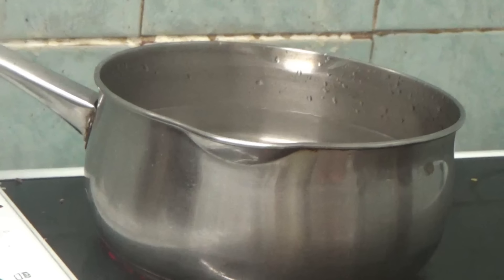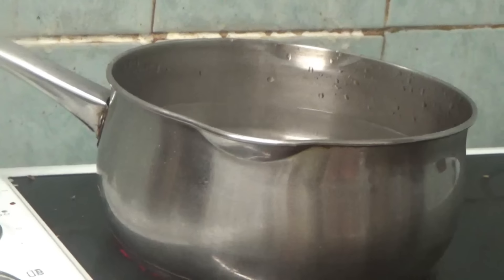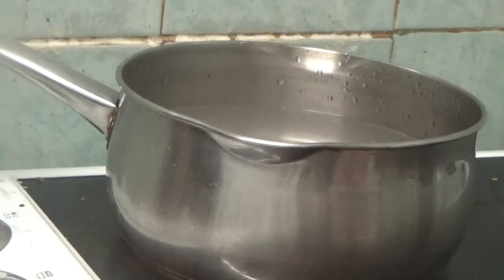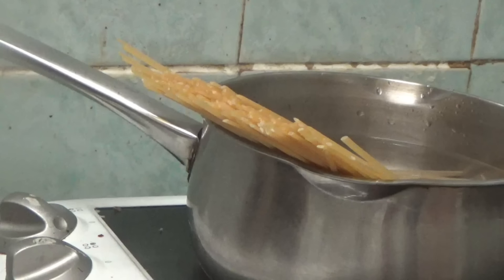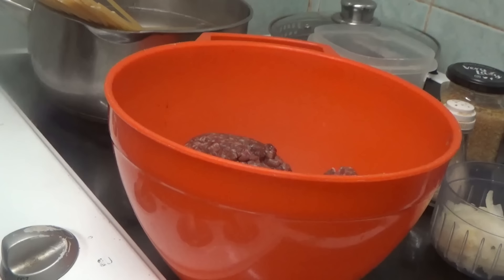Hi people, I'm back cooking again and today I'm going to be doing a spaghetti and mincemeat meal. I have a pan with water in it. I'm going to add some salty water and then I'm going to add some spaghetti. I've put the spaghetti in the pan, added the salt, and now it's just going to eventually start boiling and then it'll be done.